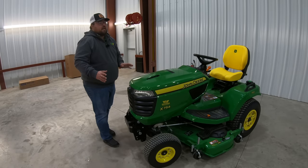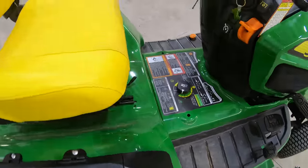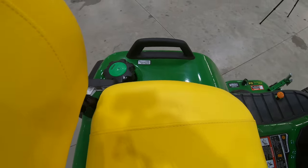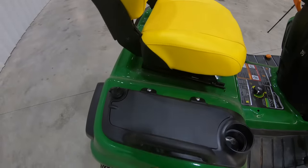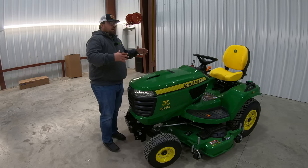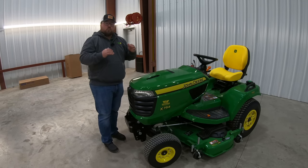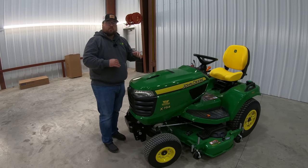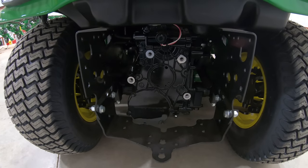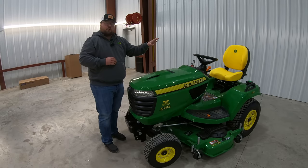Moving on back, we're going to see a lot larger foot platform in the middle, larger fenders that go out over those larger rear tires with the handles on each side. Then once we move to the very back of the machine, you're going to see just how wide that back is, and you'll also see what looks like the back of a normal tractor, because with these you do have the option of adding a rear PTO to drive those rear PTO implements.